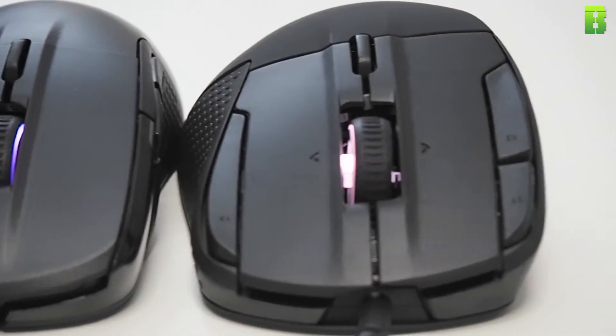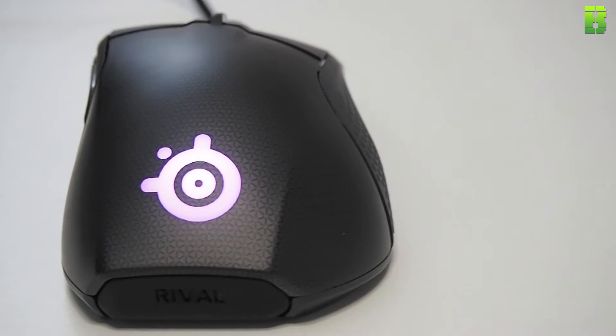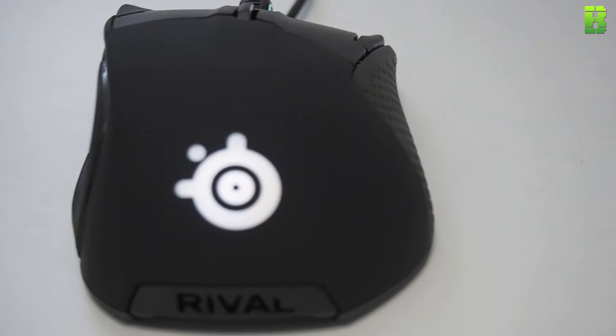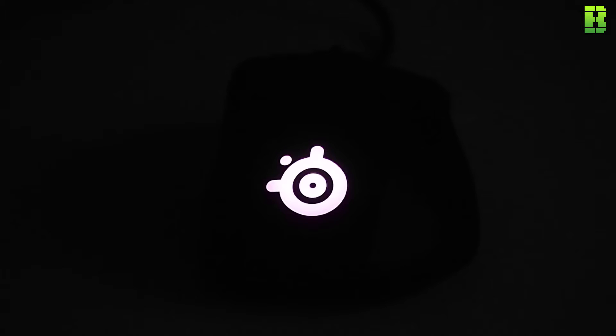I found the 500 to be well balanced — it feels almost quite light, although it's only six grams lighter than the 700. The 700 itself feels too heavy, and the weight sits at the back of the mouse, which is a little bit of a problem. I don't particularly like where the weight is distributed. It would have been nice if they'd added customizable weights like the Logitech G502, but they haven't, and this is one of the downsides I think for the 700.